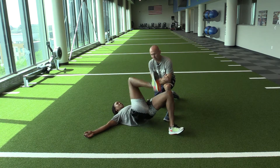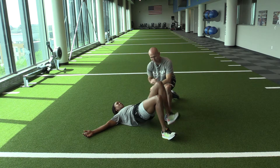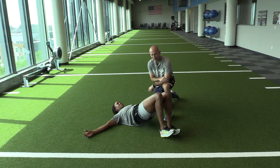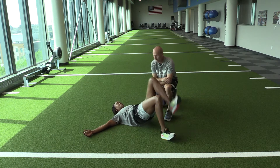Notice when she puts one foot up off the ground, everything stays stable and strong here. She's trying to drive that heel towards her butt. Double-legged bridge, alternating march. Good job.